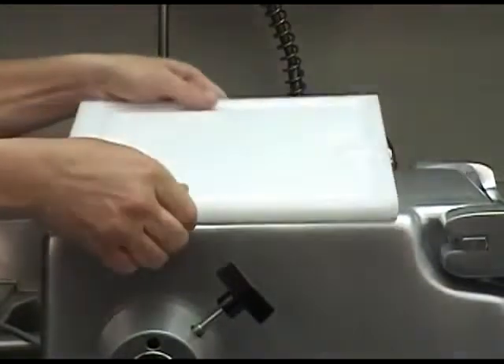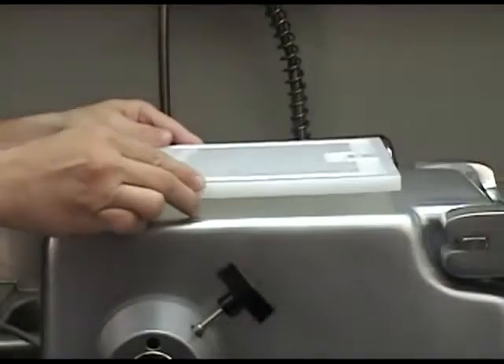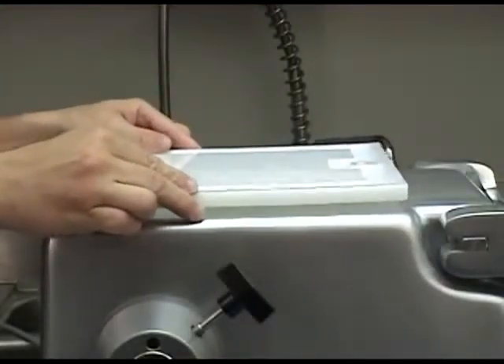The BC-18 also features a built-in cutting board. This cutting board is dishwasher safe, removable and reversible. It's perfect for trimming down product that's just a bit too large.